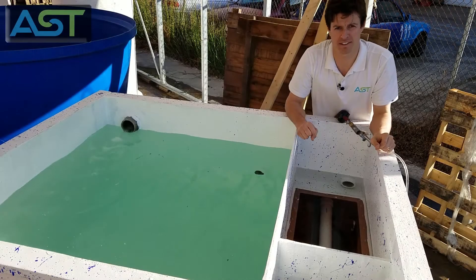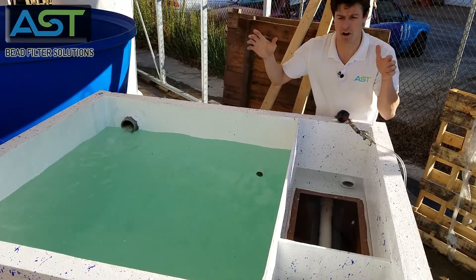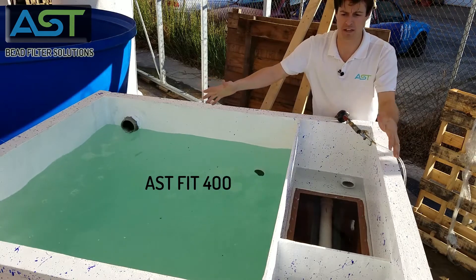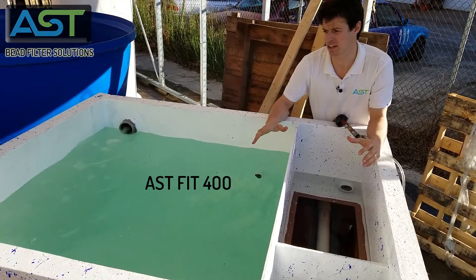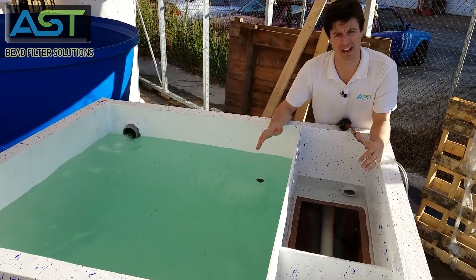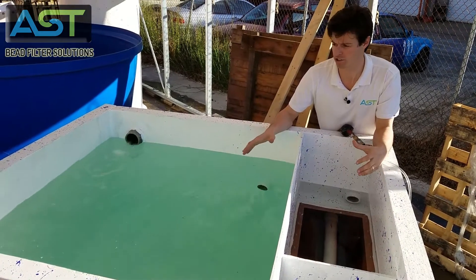Hey, I'm Paul Begay, AST Systems Designer. We are right now looking at the AST Fit 400. This is the filter in tank Fit 400 gallon.